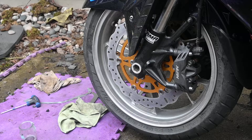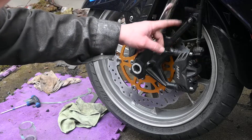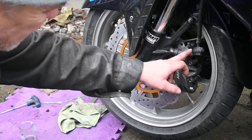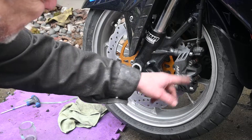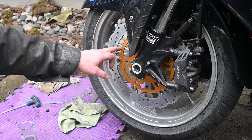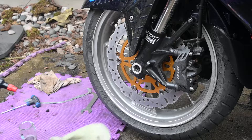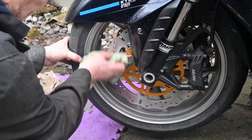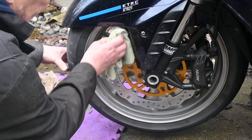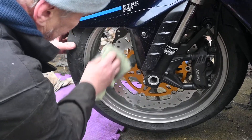Double check all of the bolts, especially the mudguard bolts, the clips for the brake cables, the two retaining bolts for the radial calipers and the sliding pins for them. Make sure that you've given one last clean with a clean rag and brake cleaner to clean off any grease that you may have put on the caliper when you've actually been touching it.